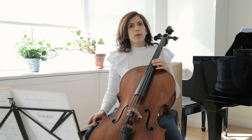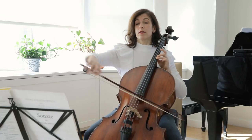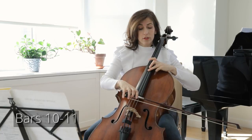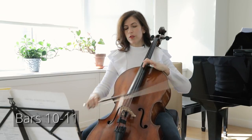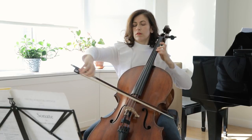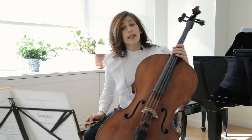There are intervals that keep coming back throughout the whole sonata. For example, a descending fourth — here we have a fifth, a sixth, and then a fourth. I like going to the D string for that fourth — another color, an interesting color — upbeat to bar nine.